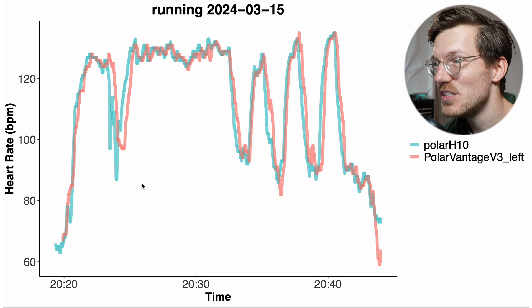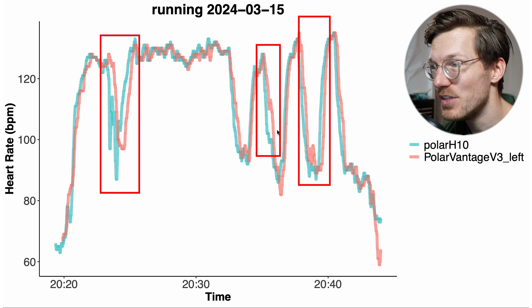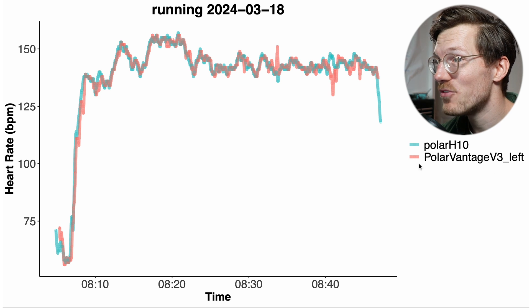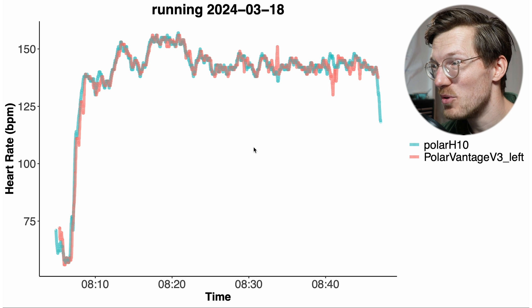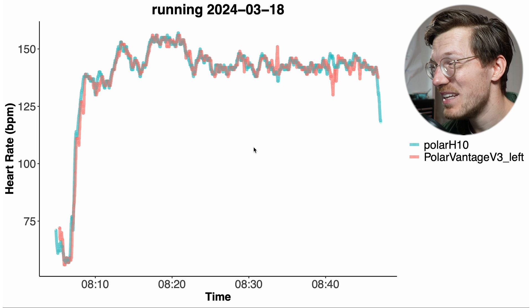What about running? The first run looks pretty decent — I did several intervals and most of the time it was able to detect the change in heart rate, though sometimes with a bit of a delay. Overall this doesn't look too bad. The second example run also looks quite good — most of the time the red line of the Vantage V3 on my left wrist looks very similar to the signal recorded by the Polar H10. Just eyeballing it, it looks a bit better than my right hand, but we didn't test that much so I cannot draw any firm conclusions.